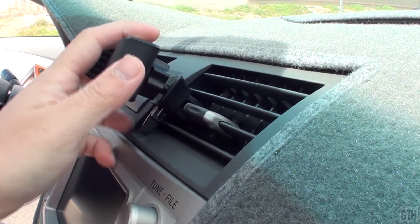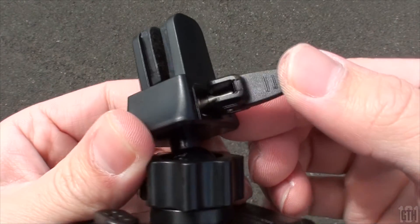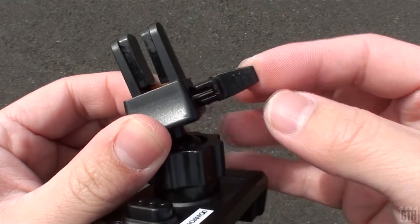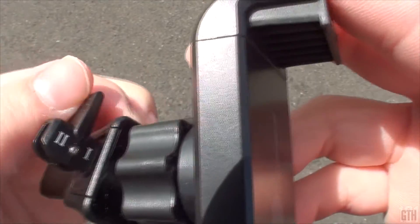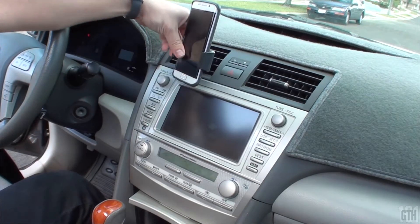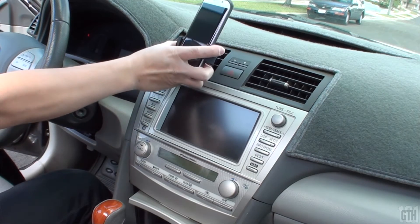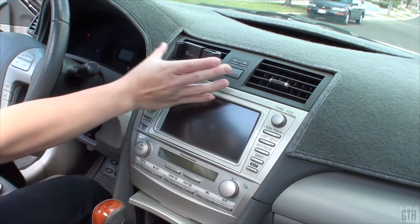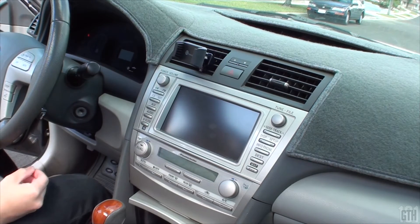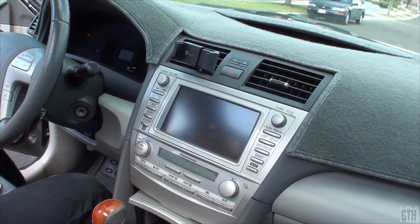The device has two settings to clamp on the vent: a regular and a tight setting. It's pretty cool how this is done by flipping a switch. In most cases, you'll use the regular setting. This mount takes one hand to operate, which is really convenient. The button to release the clamp is on the left, but you can always flip it around to have the button on the right. Putting the phone on is very intuitive — push the two arms together and you have a secure fit. Press the button to release the clamp and the phone falls right out.